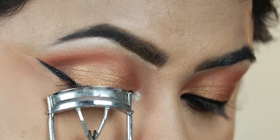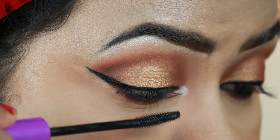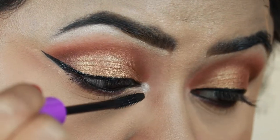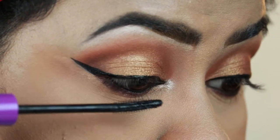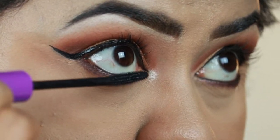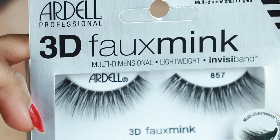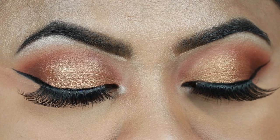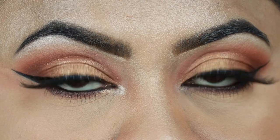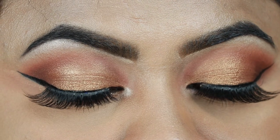I'm prepping my natural lashes for falsies by first curling them with this Vega eyelash curler, then applying a coat of Wet and Wild Mega Length mascara. For my lashes I'm using these Ardell 3D Faux Mink lashes in 857. Here is the final eye look — I love these lashes. The style is amazing and they're so lightweight you can't even feel you're wearing falsies.